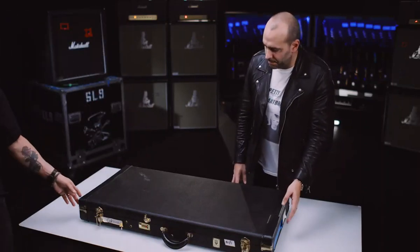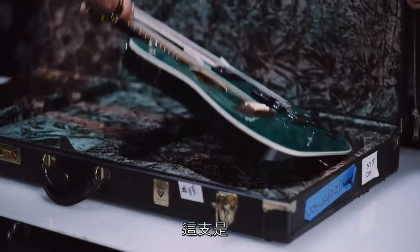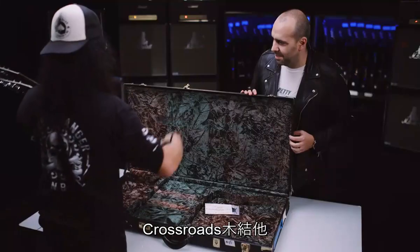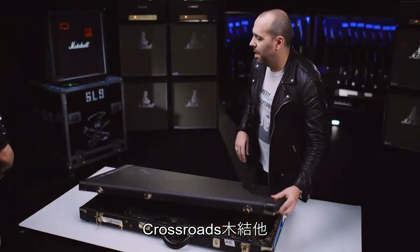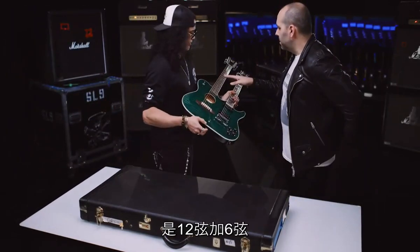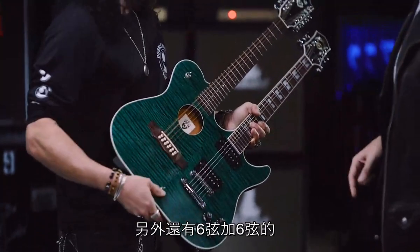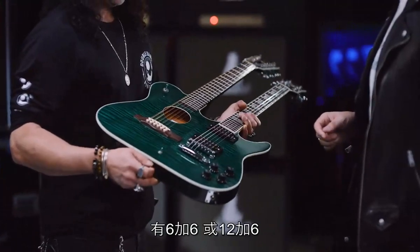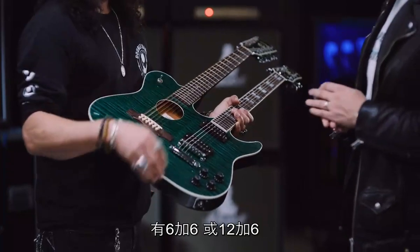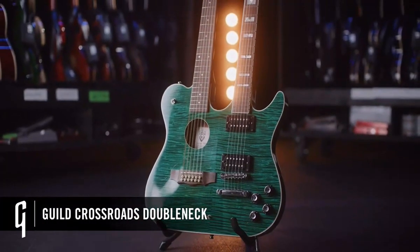This is a wide-looking case. It's a double neck — one of the Crossroads acoustics. This is a 12 and a six, because you have some that are six and six. There's a six and six and a 12 and six. I think I have four of them.